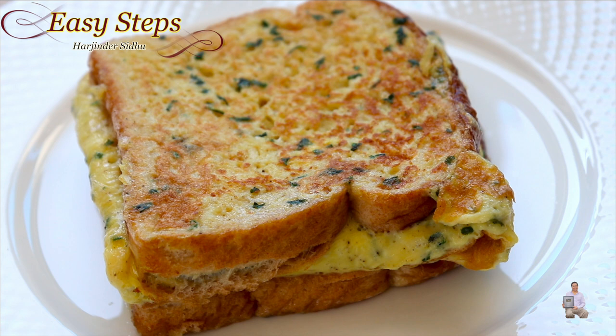Serve with ketchup, hot sauce, or whatever you prefer. This is so easy to make and everyone will love it. Please try it and share your comment below on how it turned out for you. Like, share, and subscribe to Easy Steps Cooking. Thank you and have a good day, bye!